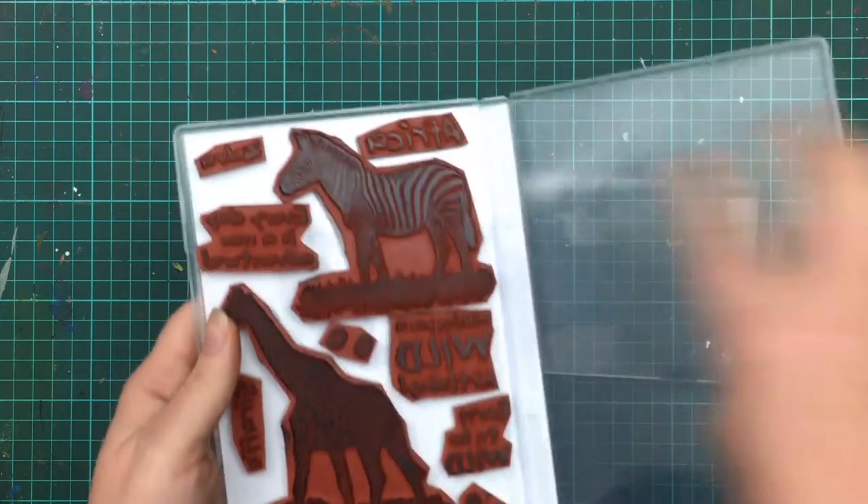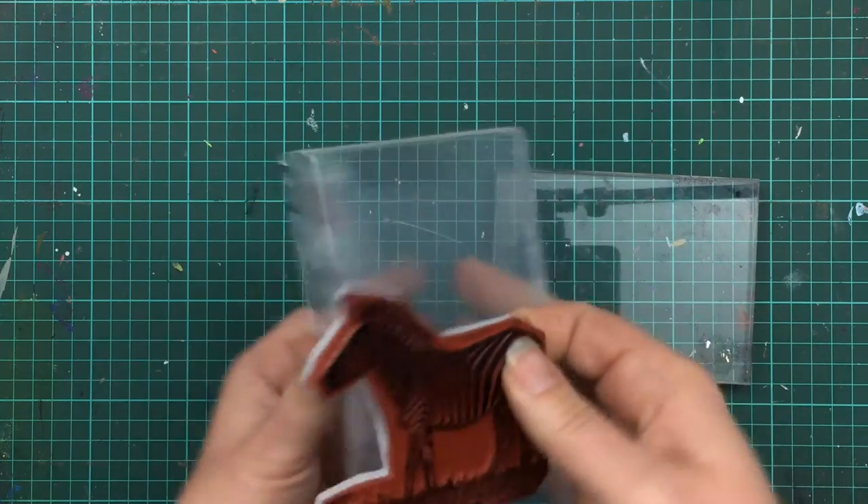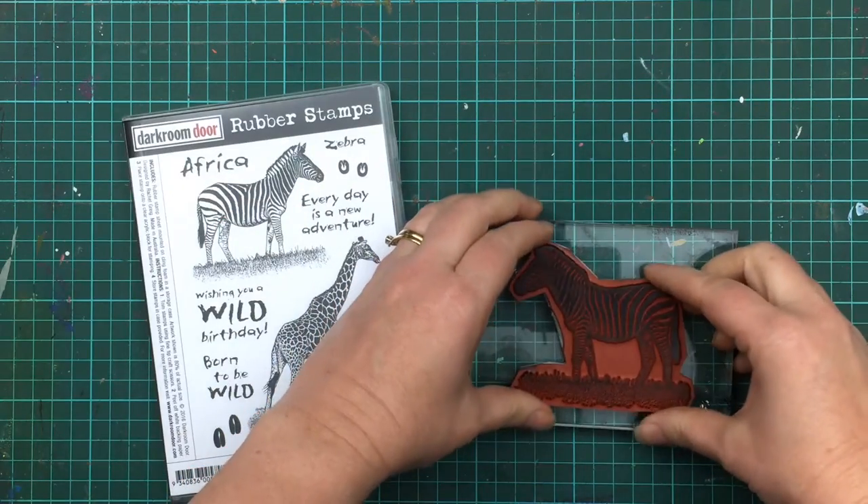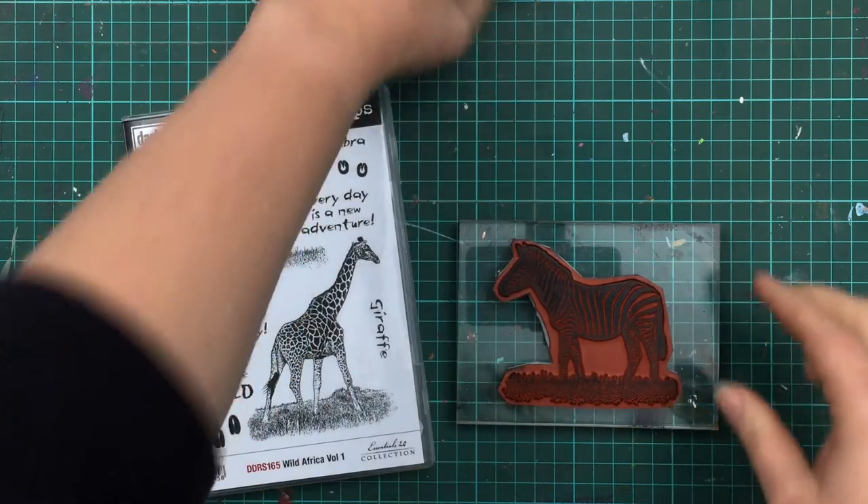To ink up the stamp, I like to lay the stamp on the table and ink from the top. That way I can see where I've put the ink and can make sure that I've inked up the whole image before stamping.